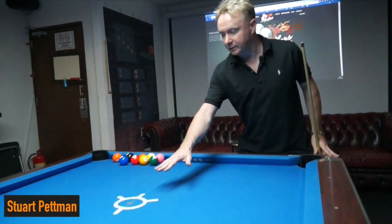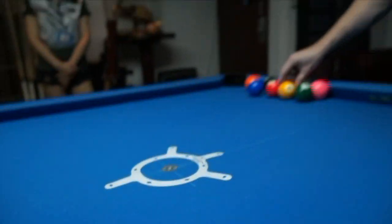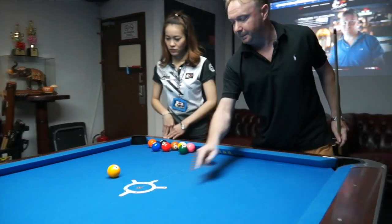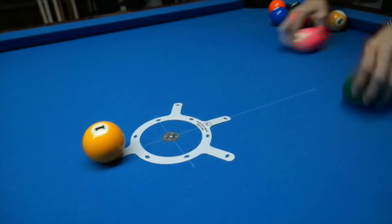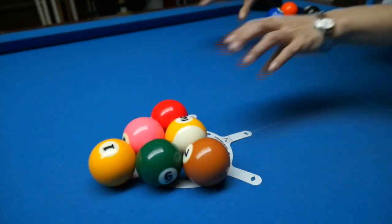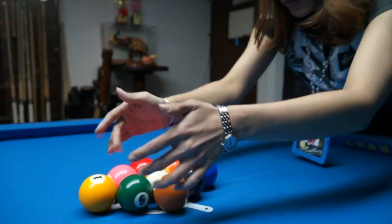Following on from the last break, we now have a different position that the rack will start. The rack is pushed up further — this is also played in many tournaments nowadays. Joy will rack the balls with the 1-ball pushed up further, and the 9-ball will go on this spot. It makes it a completely different break, and I'll show you how different it can be. She'll make sure the balls are tightly racked, which is the most important thing when breaking at any 8, 9, or 10-ball.